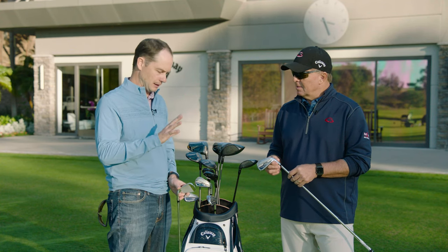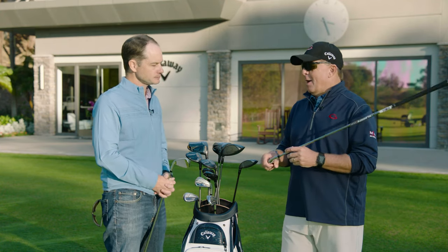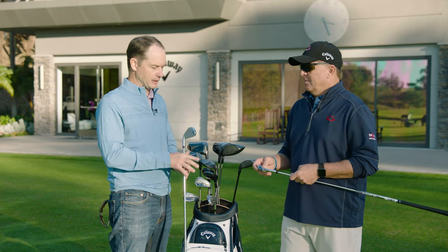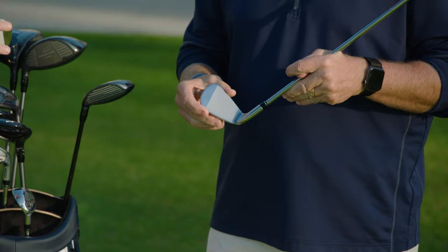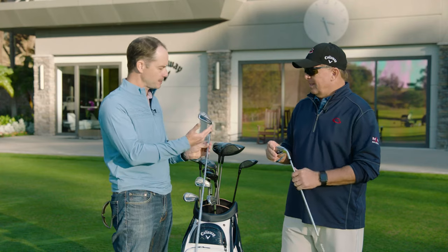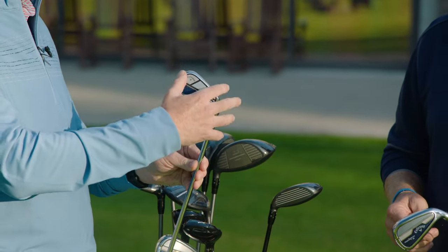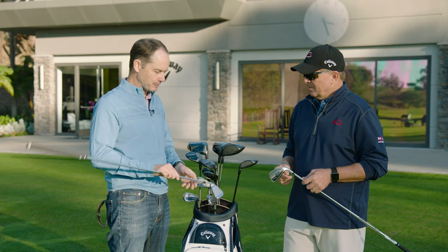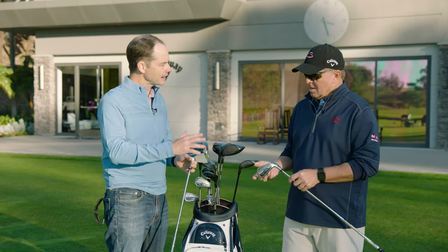Two models — a phenomenal amount of performance here. There's probably more technology in this iron than anything else. This is the most advanced iron we've ever created — a totally unique iron face, designed by AI. No one else has anything like it, but it's packed into a beautiful looking shape. Look at this iron — it's absolutely gorgeous. We've got tungsten on the outside and tungsten on the inside, urethane microspheres, forged 455 face. Everything we could pack into this beautiful shape. On the top line it's slim, a little bit thicker toward the back, and not a ton of offset.